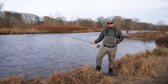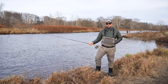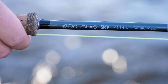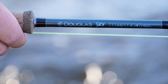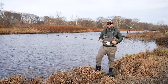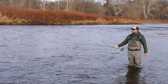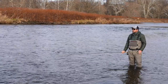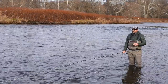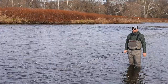Day two out here steelhead fishing — got a little more favorable weather. A little rain came in and bumped the water up, which is good. We're out here again fishing the 11-foot 4-inch 7-weight Sky Switch rod, fishing a marabou spey swinging flies and hopefully getting a steelhead to take. Once again we're going to start short here, swing this inside part — there could be steelhead laying right here on the inside edge. We're going to cover this water progressively and then make our way down the run.